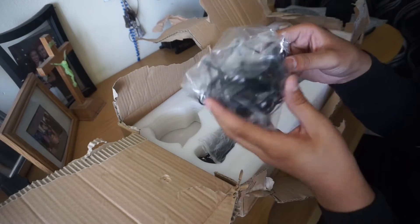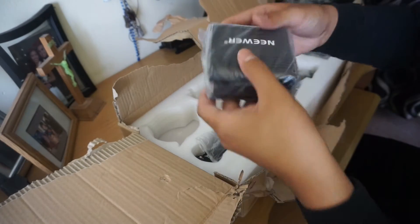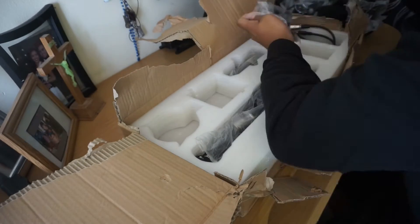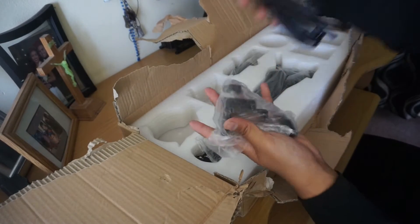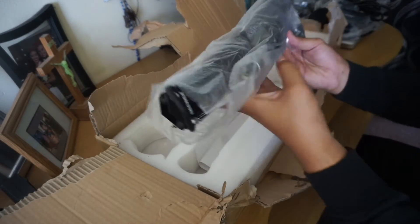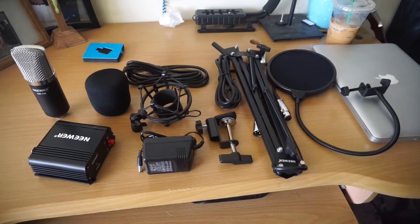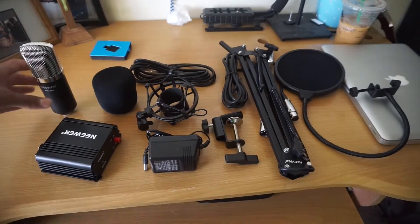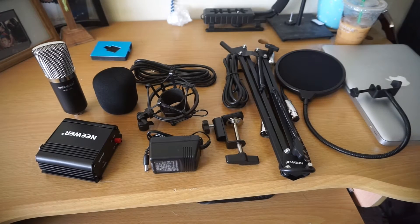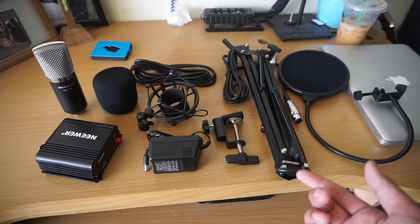I forgot what this is called, but it's to get rid of the vibrations. Got that. I got the phantom power to add more power for the mic, some plugs, some cables and other stuff. I got the mic stand right here and I got the mic itself. Check it out! This is everything that the package came with — a mic with a mic stand, and it's going to be connected to my computer.